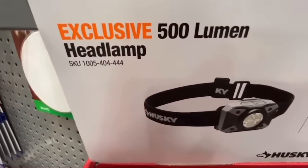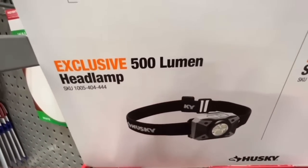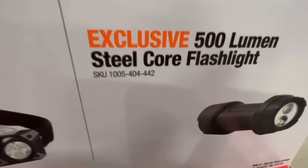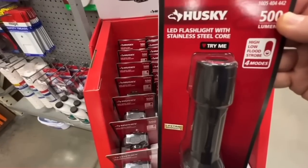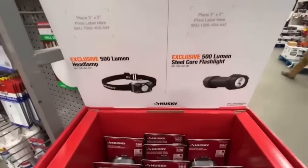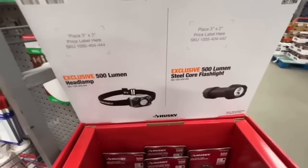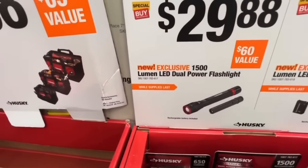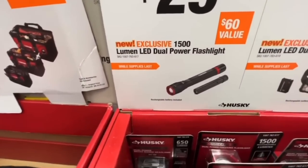$11.97 for the 500-lumen headlamp or the 500-lumen steel core flashlight from Husky — four modes: high, low, flood, and strobe. Batteries are included. Either one going for $11.97.